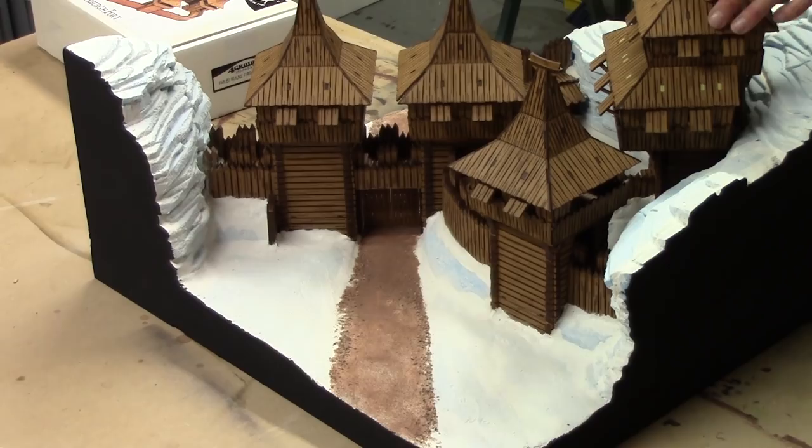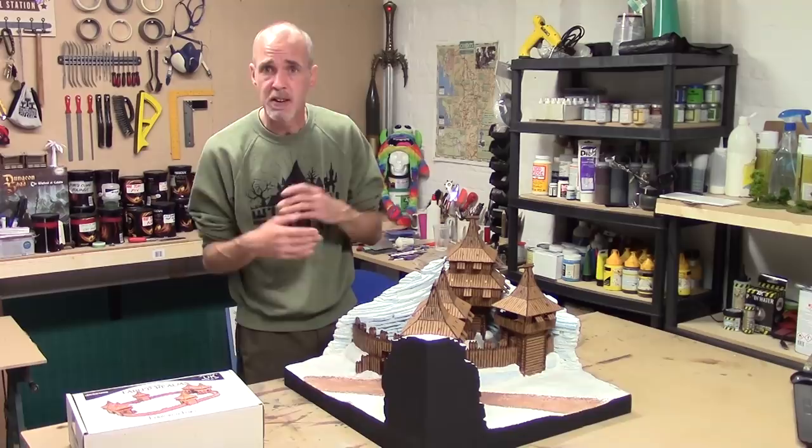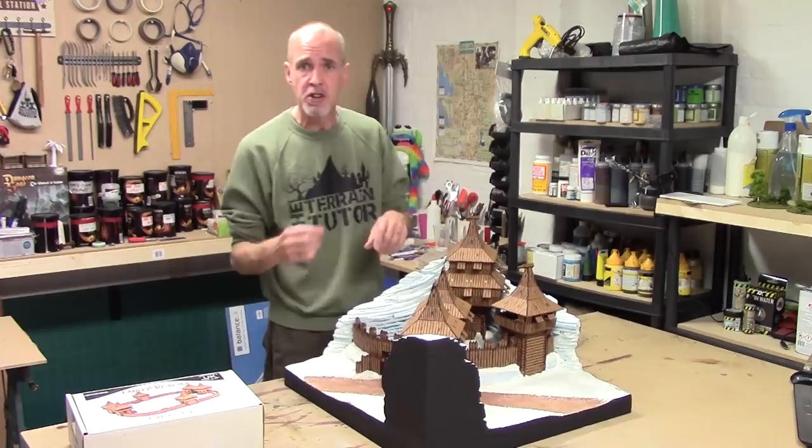The other thing that I did was on this tower here, you can see how I've filled the holes with Milliput. A little bit of masking tape on one side, Milliput in, wipe it clean. Easy. I've got to touch those up with paint, and I've got to touch up a few areas that I've converted and gone down to bare MDF, so we can come in and do that later.